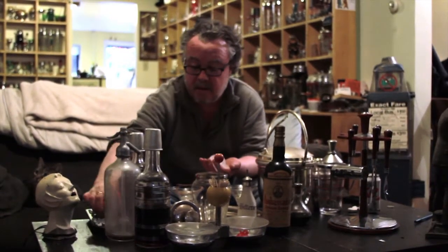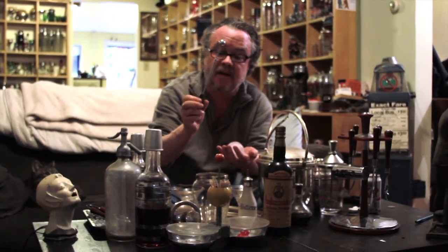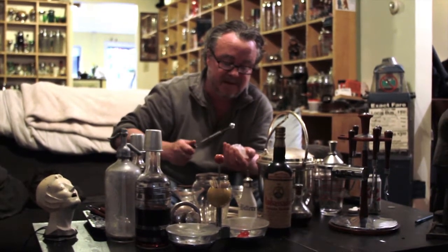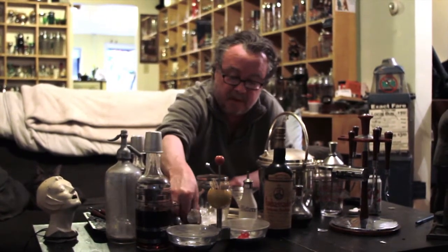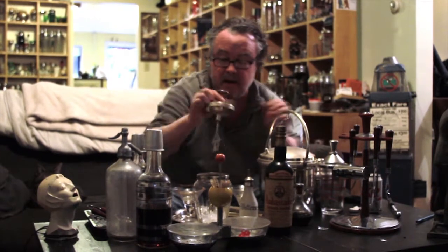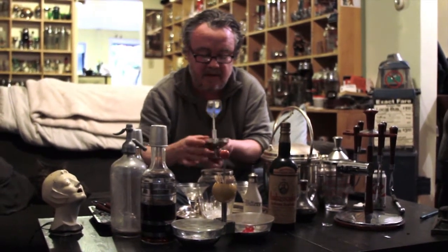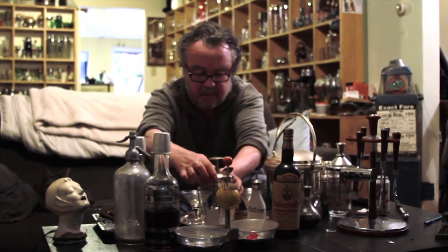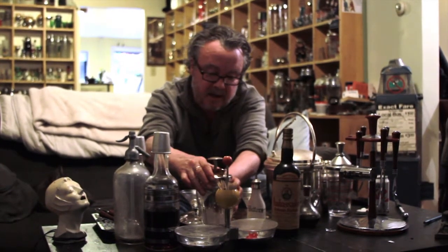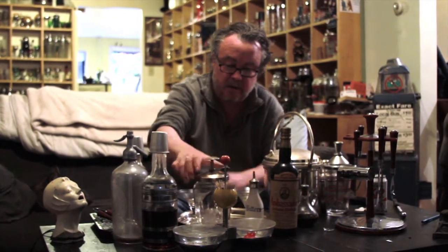I'm going to crack the ice with this ice cracker — you see the spring in it? This is probably circa 1950s. It's a bit messy. All right, we broke the ice up a little bit. I'm going to return the top. There's my ring — back to the shaker. This is not just a shaker, it's more of a stirrer, which is not as commonplace, but Manhattans, martinis — anything made without juice or milk is generally stirred.